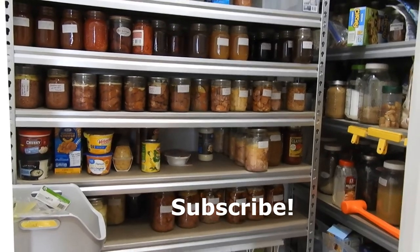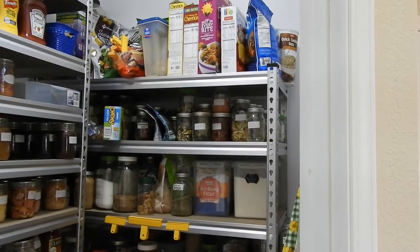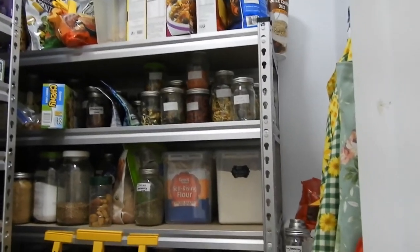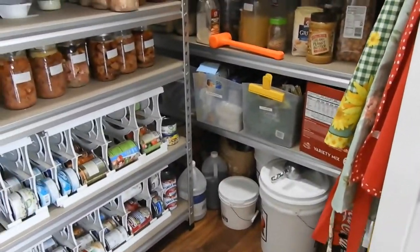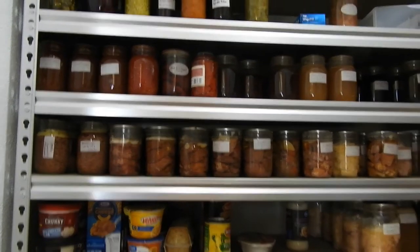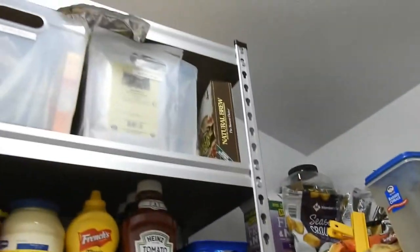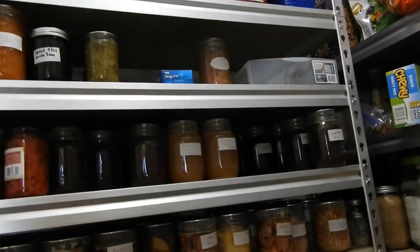So this is my pantry. I ordered these metal shelves — they are five shelves high. I ordered three units so I'd have extra shelves, and they are 18 inches deep. Because of the space I have in here, I wasn't able to do 24 inches. They're about four feet wide by 18 inches deep, and since I had an extra shelf, we cut one and extended one of the units up higher so it had extra shelves.